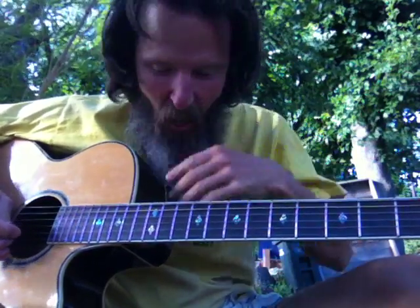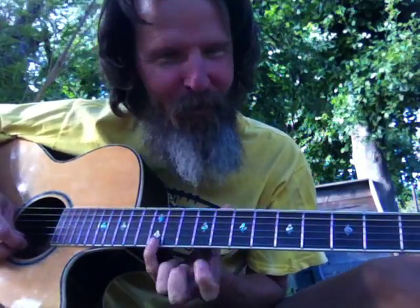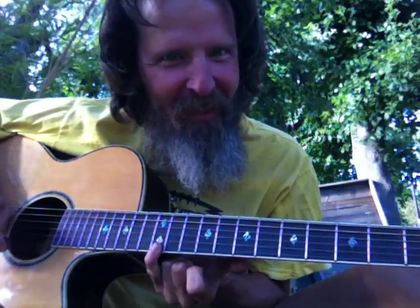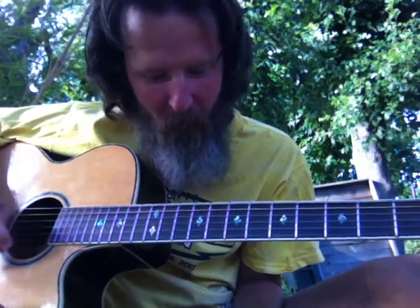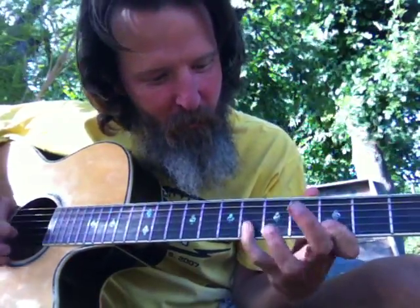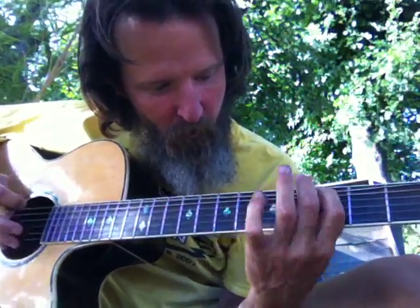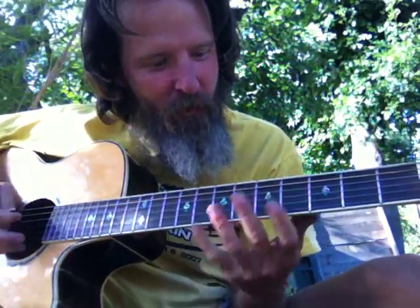In the key of E — I always know that these two dots right here, that's always E, so that catches my mind right away. I always know that's the one note. So we got two different blues boxes that are basically the same, and they've all got the same notes.